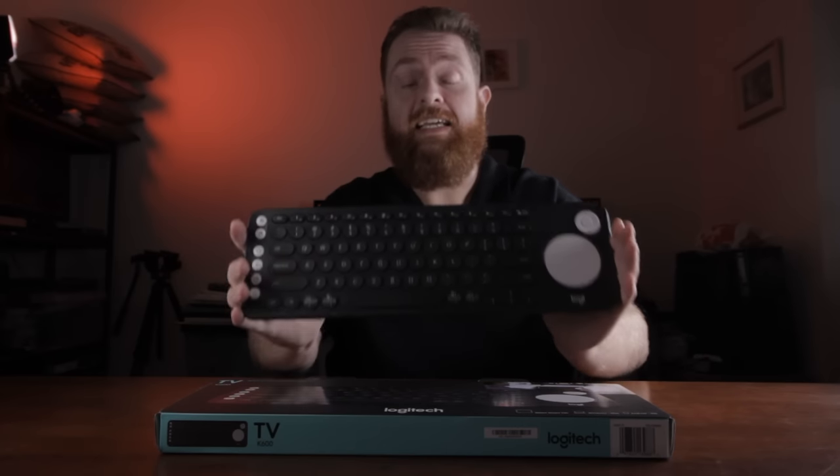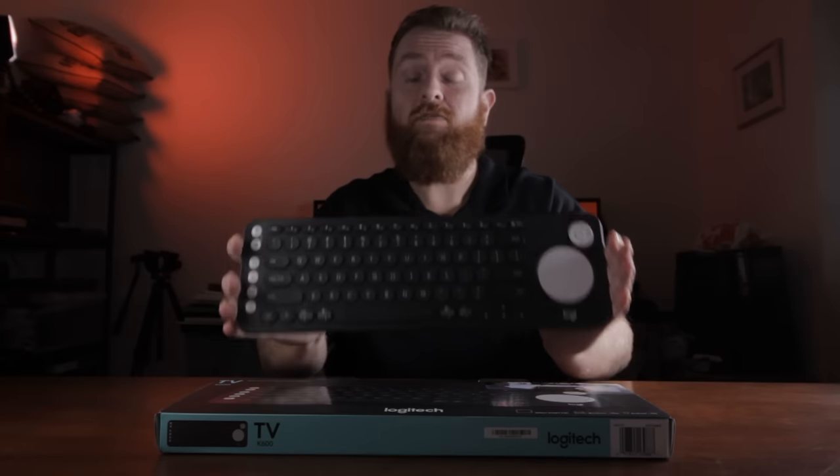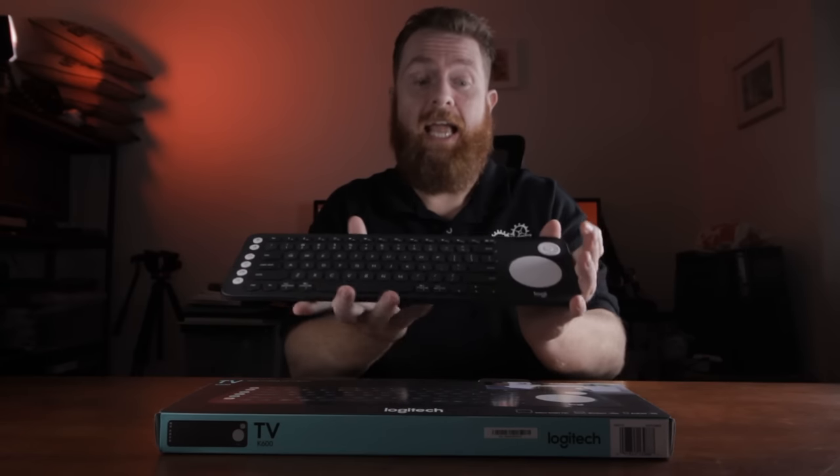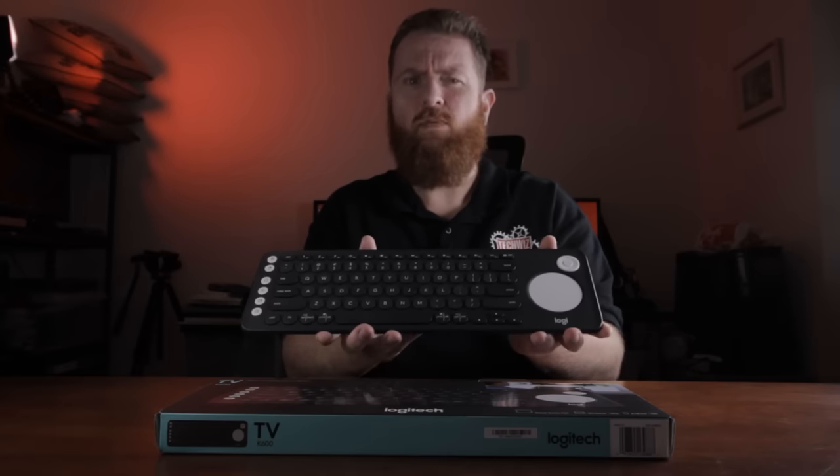This right here is the Logitech K600 wireless and Bluetooth keyboard. It's a really handy all-in-one keyboard and trackpad combo. What do I think of it and why am I getting one?